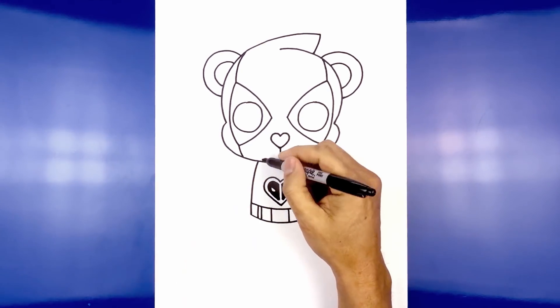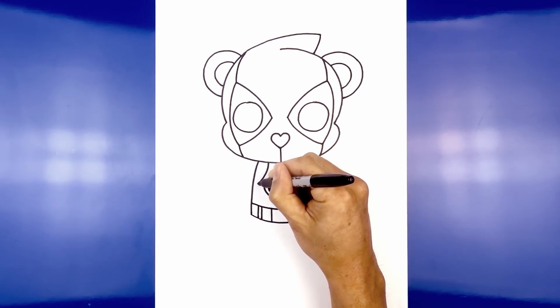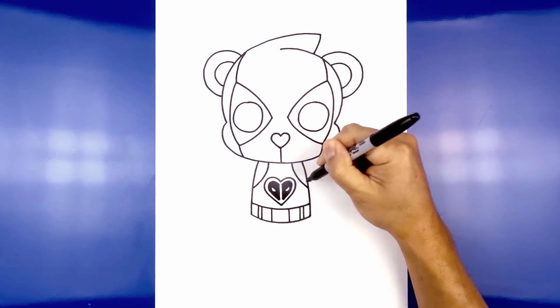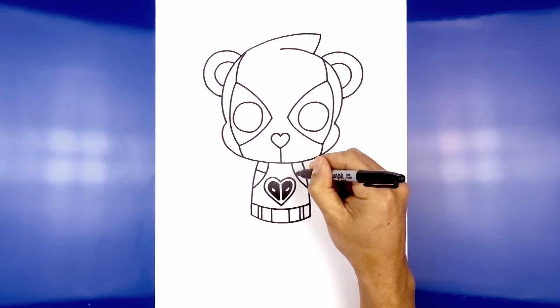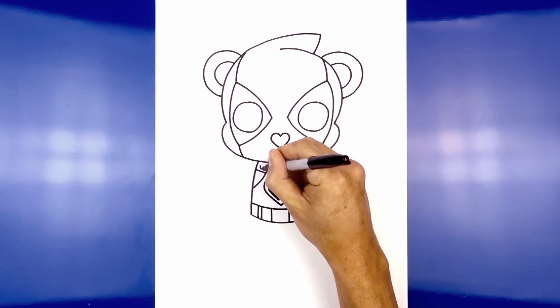Let's go ahead and add a shoulder strap. From the side of the body we're going to step in, curve down, and then out towards the side of the body. Do the same thing on the right side. Now about halfway down here we're going to draw an angled line coming down and in, and then along the top add a small circle for a button.